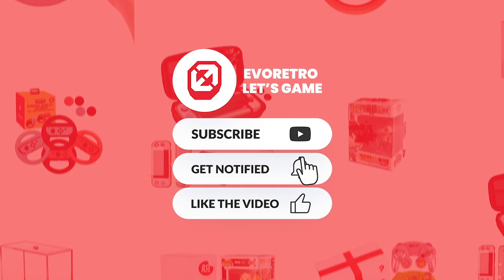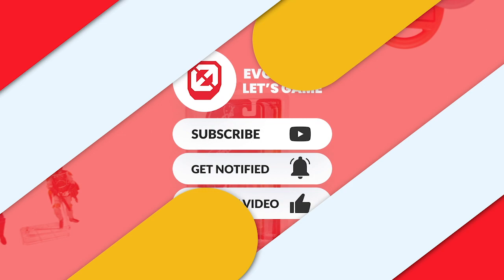Get the latest video game and retro accessory finds when you subscribe to EvoRetro. Follow the page and be first on the exclusive offers.